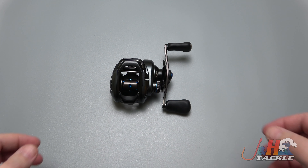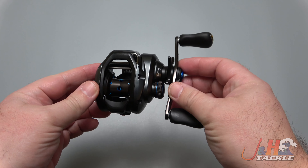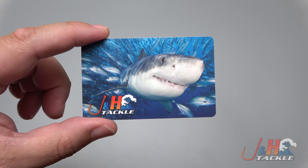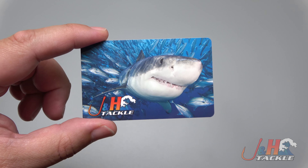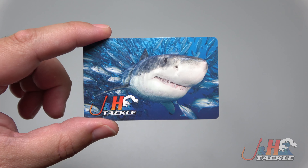Hey guys, it's Josh over at J&H, and this is the Shimano SLX MGL70 XG Bait Casting Reel. Before we get back to the review, we're giving away a $20 J&H gift card. To enter, all you have to do is subscribe to our channel, click the notification bell, like this video, and post a comment below.